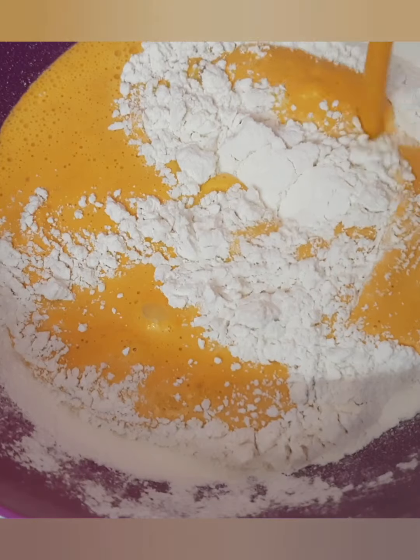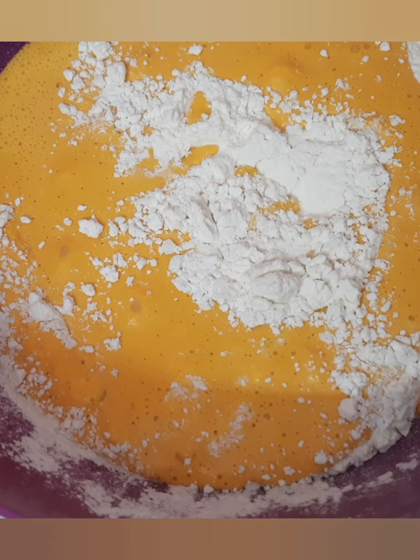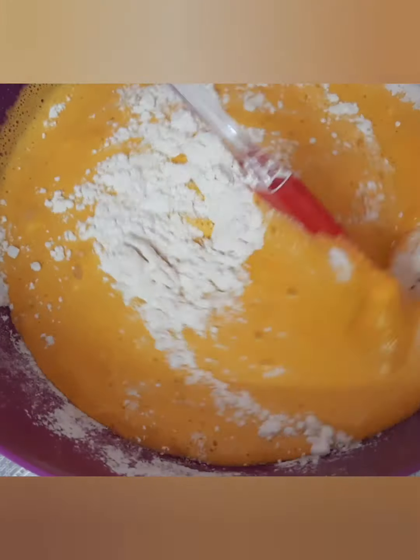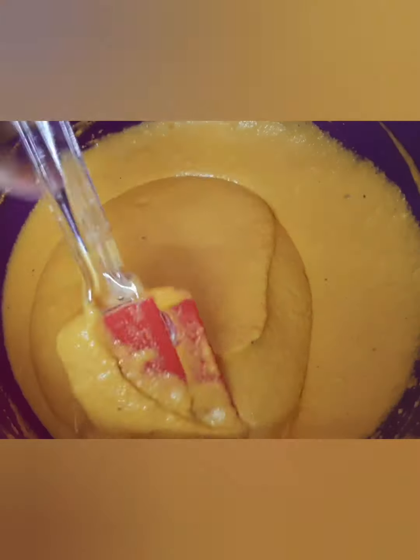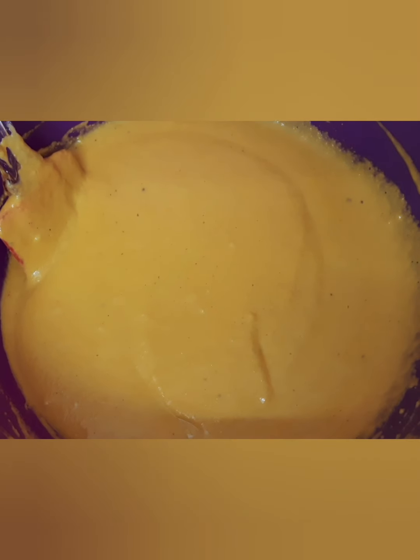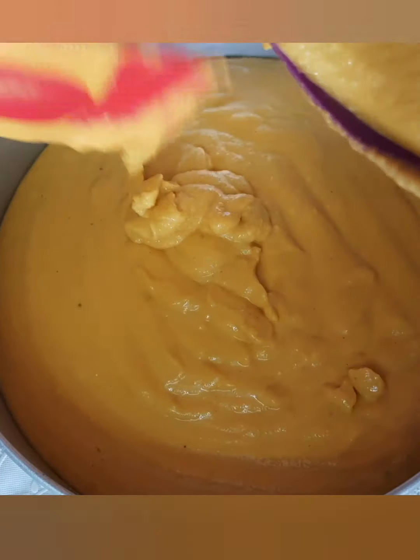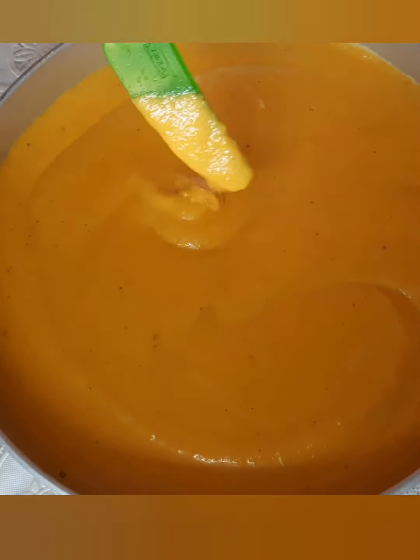Now put wet ingredients to the dry ingredients. Now mix it together. Mix the batter nicely, and now we can pour it into the pan. Now tap it. Now put it into the preheated oven.